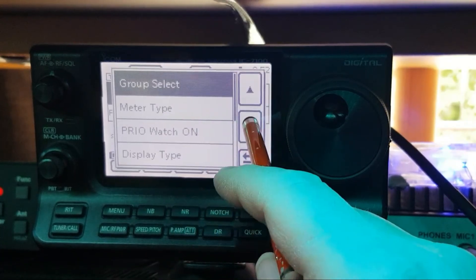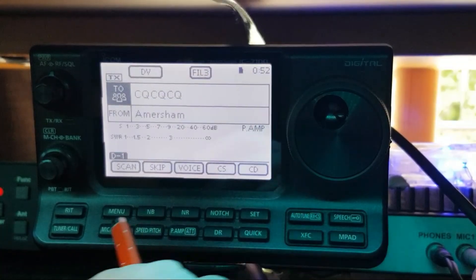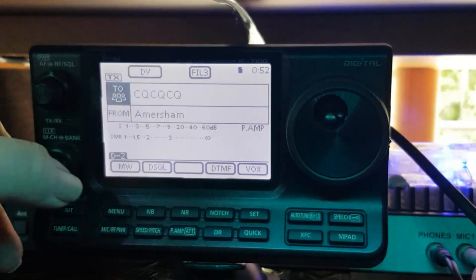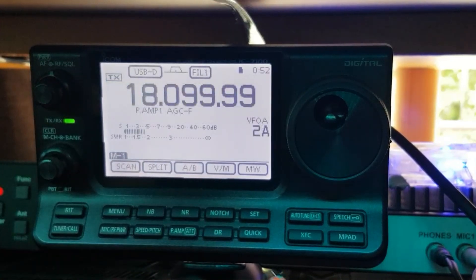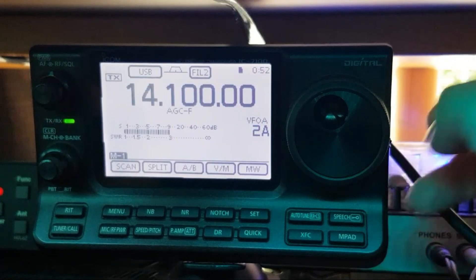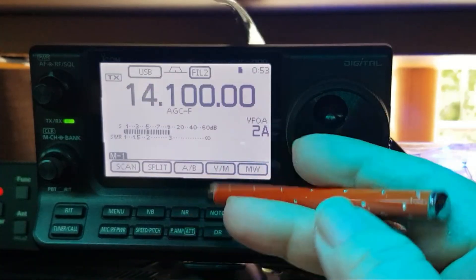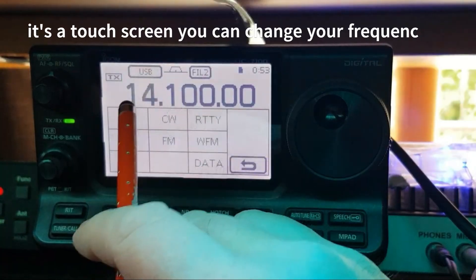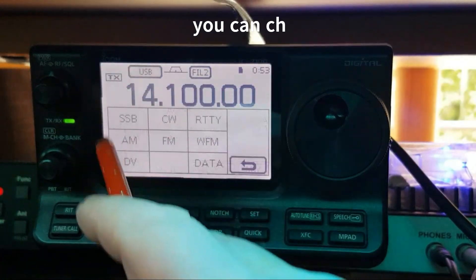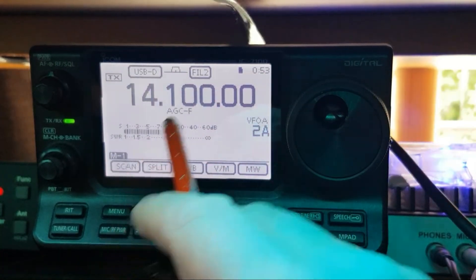Going down a bit you've got display options, DPS, record stop and start. Let's get out of that and go back to frequency. It's an easy machine — if you've got an Icom you know how to use this. It was one of the first radios to have a touch screen, so you can change your mode right on the display. I'll put that back on data because I use this for FT8. You can also change your filters.